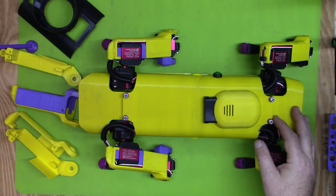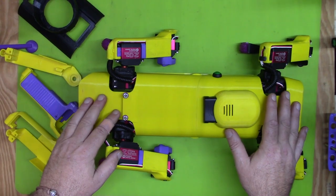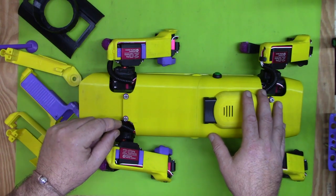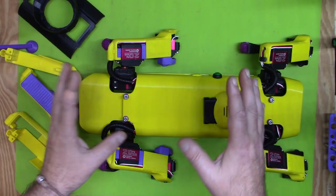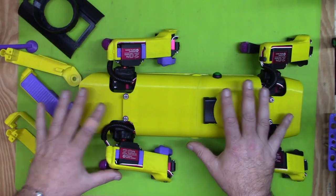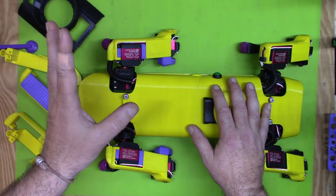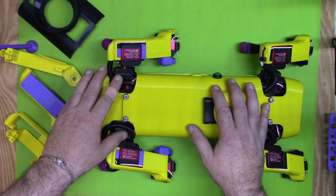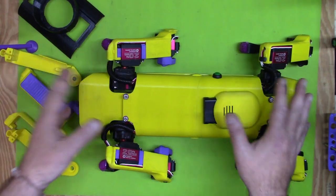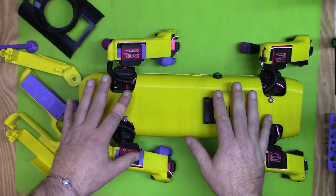Hello again everyone. I wanted to make another update video. There's been a bunch of code updates which I'll go over. This video will probably be pretty long so I'll do it in a few sections. The first section is about the actual body changes — the new legs — and then I'll cover some code updates and a new walking gait, followed by a demo of the new walking gait.